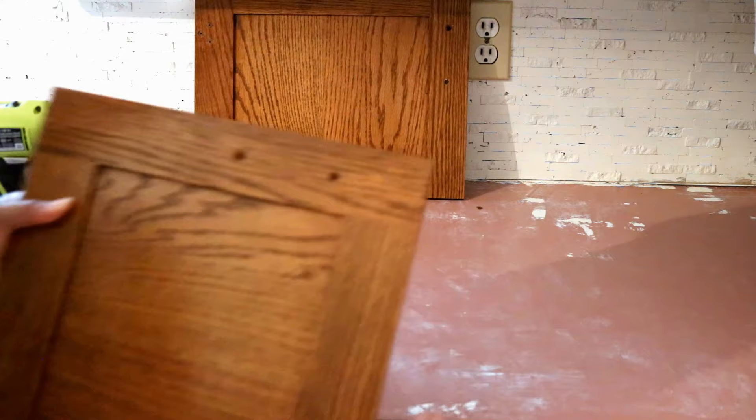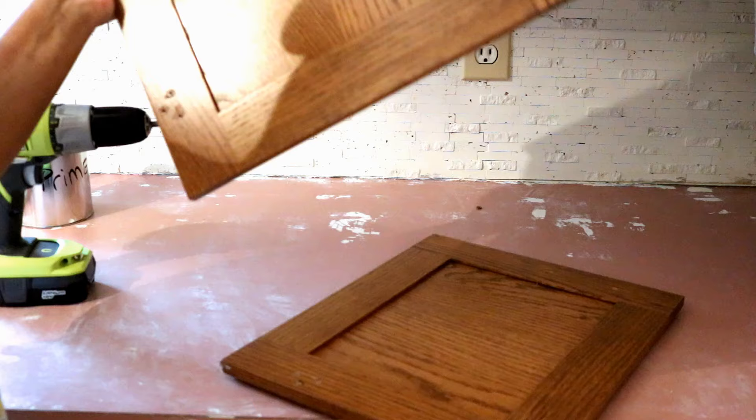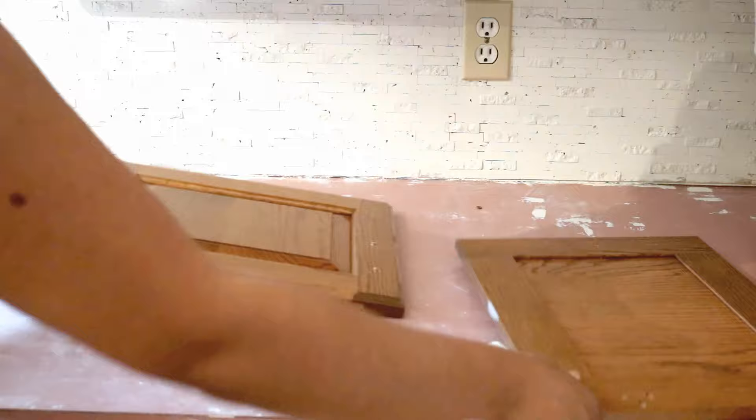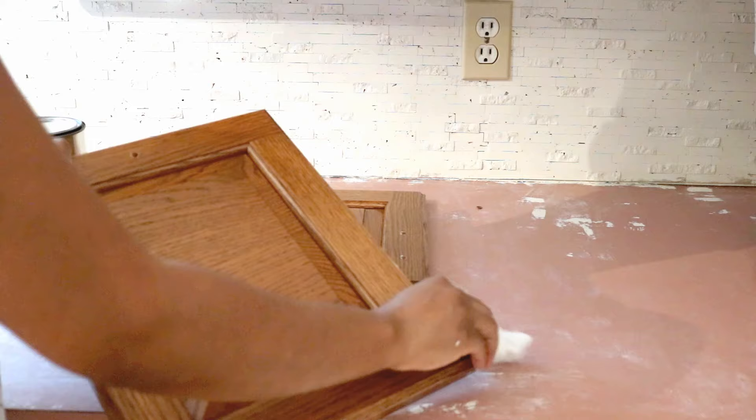If your cabinet comes with these bumpers, just take them off — mine are so old they slid right off. You may have to use a putty knife from Dollar Tree and just scrape them off, no issue at all. I already deglossed my actual cabinet tops, and I'm just getting a wet cloth and going over it to remove all the dust before I start to actually prime.